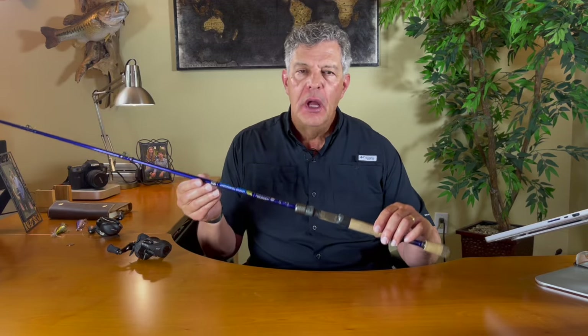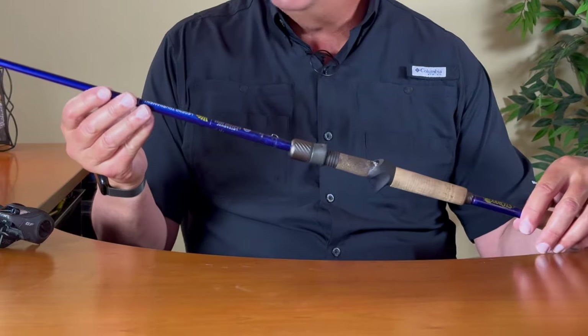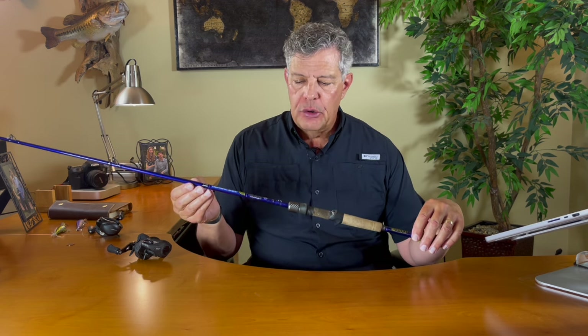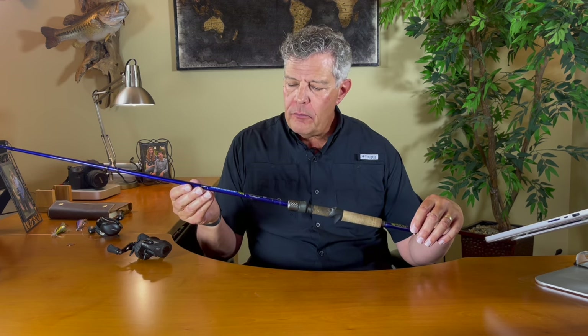Hello and welcome back to my channel. Today we're going to do another rod review of the St. Croix Legend Tournament Bass Casting Line, the Jerkbaits Rod. I'm going to do an in-depth review using DMRVP — that's Description, Meaning, Relevance, Value, and Purpose — to assess the rod. It's going to be a long review, but most of it will be on the description of the rod, and then I'll spend time on value, relevance, and meaning.